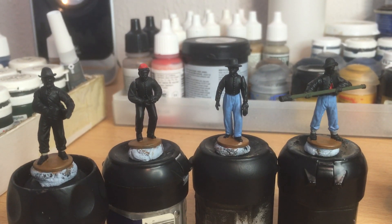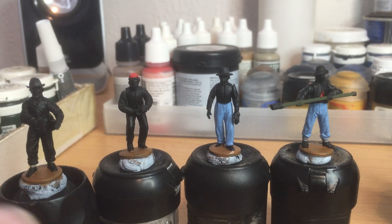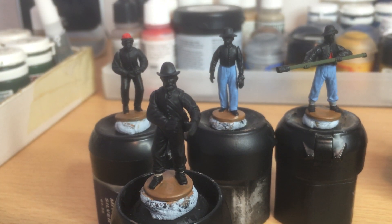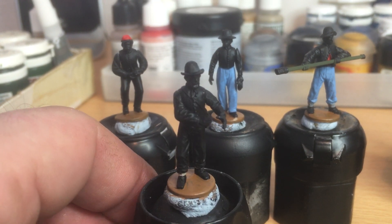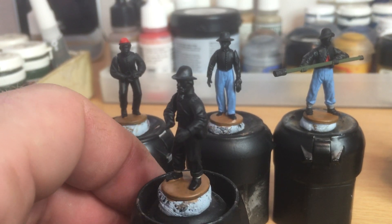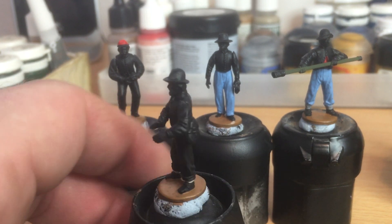These are the Perry's Plastics from the Battle in a Box set, 28mm. I think I've shown some of these sprues before, and they are really nice figures. Some of the poses are a little bit rigid, unanimated, but most of them look very good.